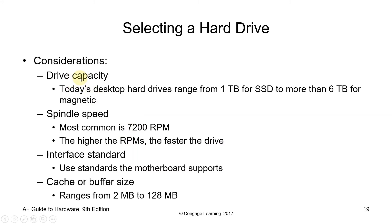Considerations when selecting a hard drive: drive capacity — today's desktop hard drives range from 1 terabyte for SSD to more than 6 terabytes for magnetic. Another consideration is spindle speed — the most common is 7,200 RPM. The higher the RPM, the faster the drive interface standard. You also have 10,000 RPM drives. Next, the interface standard — use standards the motherboard supports and always check the connector on the motherboard before purchasing. Also consider cache or buffer size, which ranges from 2 MB to 128 MB — the higher, the better.